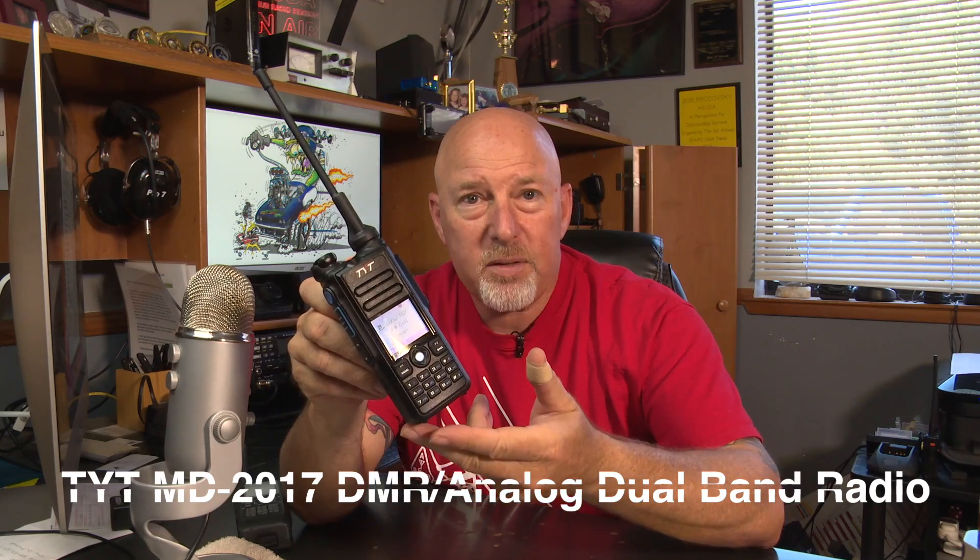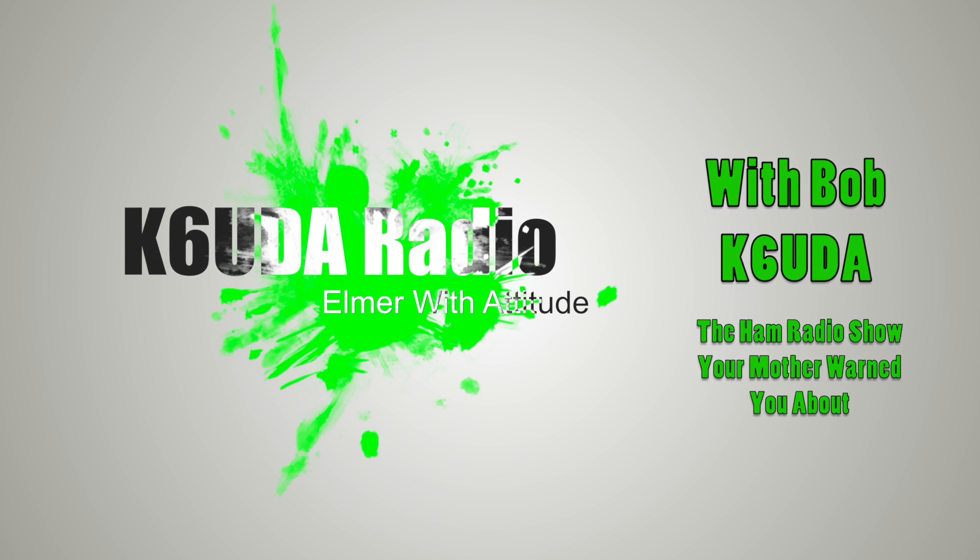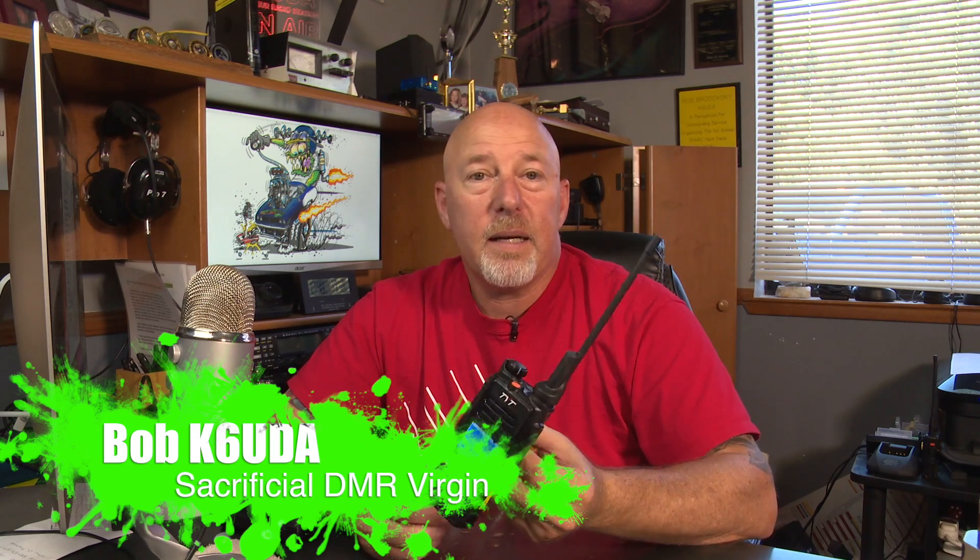Alright guys, I'm looking at the new TYT MD-2017. This is a dual band DMR slash analog radio. I've never used or even touched a DMR radio before this one. So we're going to see if an average Joe like me can program the thing and get on the air. This time on K6UDA Radio. Thank you to Jason over at Grapevine Amateur Radio and Ham Radio 2.0 for hooking me up with this brand new TYT MD-2017.